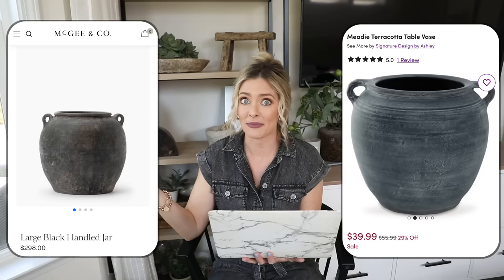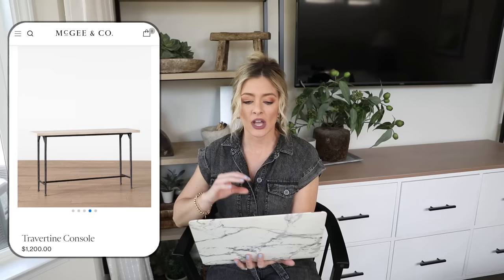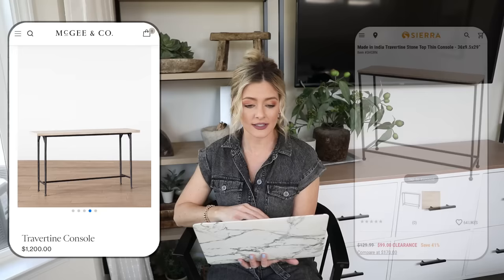Our next piece is this stunning travertine console table at McGee & Co priced at $1,200. I love the look of travertine — it's very rustic and timeless — and combining it with the black iron base adds a really beautiful pop of contrast. It can elevate an entryway or hallway with its thinner profile that fits on an empty wall without taking up too much traffic space. But $1,200 is a little pricey.